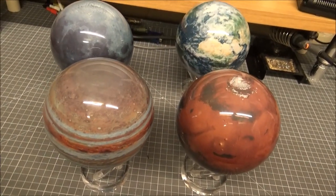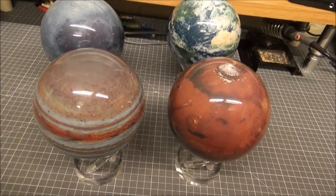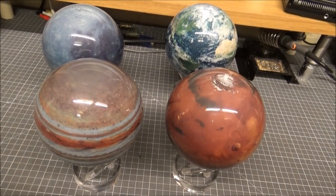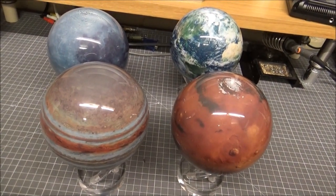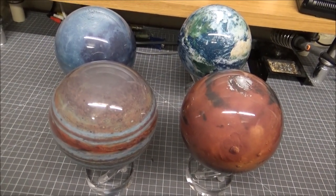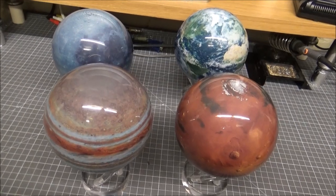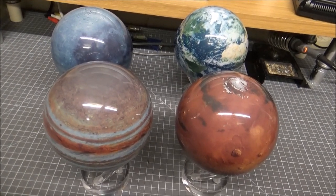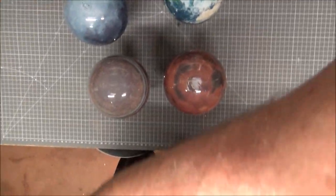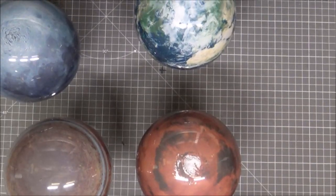Mars has stopped. The others — Mars is going backwards. I think they're getting reflections from different directions. They're kind of finding their own centre to stop at. I absolutely love these — amazing globes.